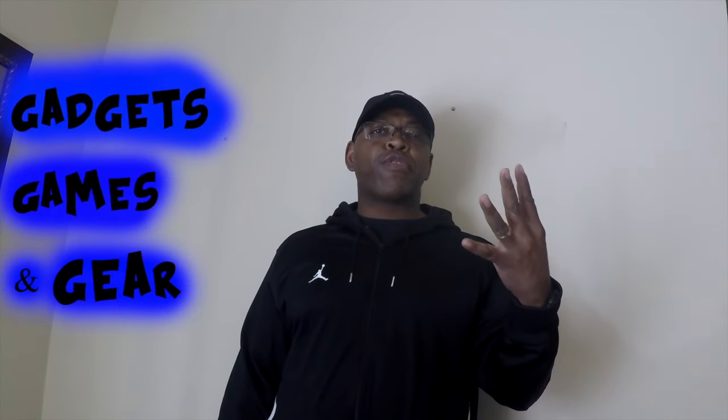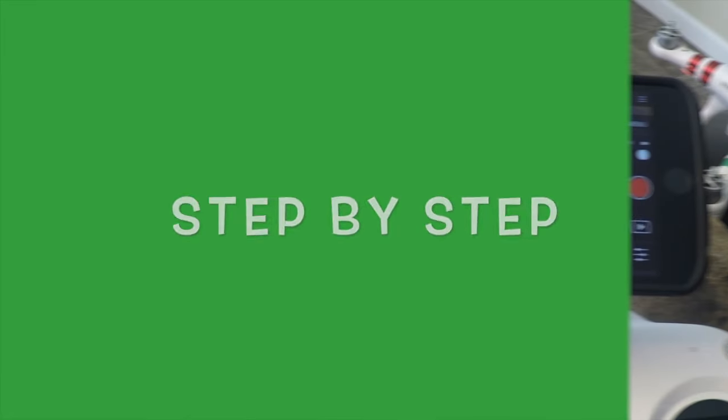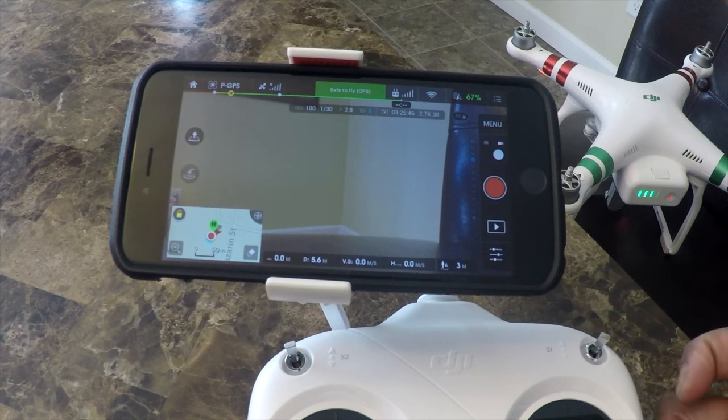What's up people, once again it's the Black Cobra with your gadgets, your games, and your gear. This is the fourth video — the final one in the series on the intelligent flight modes of the DJI Phantom 3 Standard. Today we're going to work on waypoints, give you a quick overview, a couple of video clips, and wrap it up showing you just how great waypoints works for getting the perfect flight.